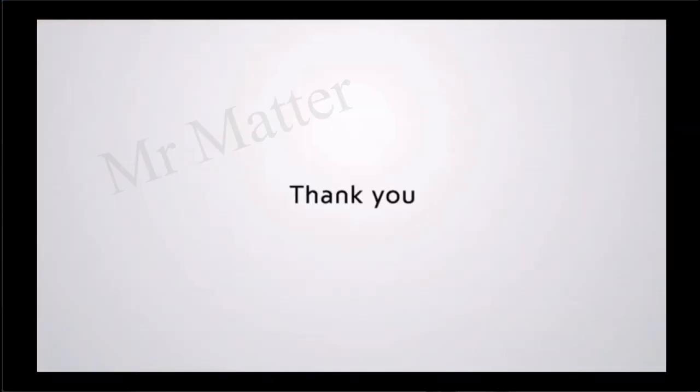Thank you very much to everyone. To those who have not yet subscribed to our channel, you are free to subscribe. We hope that more blessings will be given to you. God bless and thank you.